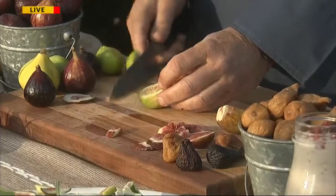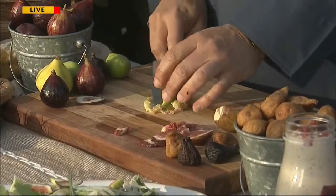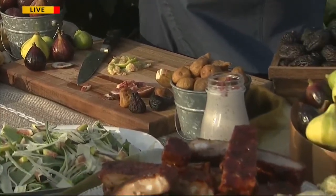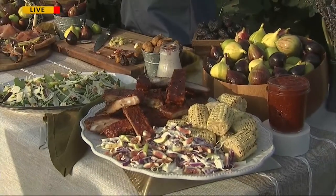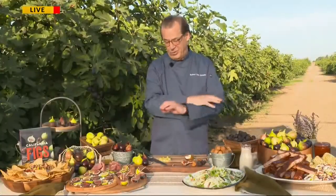I like to take a nice ripe fig and just smash it until it turns really, really creamy, like a little fig puree — fresh, all the flavor there. You could stir that into a buttermilk dressing for a salad for an exotic, fruity flavor. Or, if you're a barbecue nut, stir it into your favorite barbecue sauce for that little elevated fruit flavor — you can baste it on ribs. It can be done with fresh figs or even California dry figs. It works in all the recipes, all of them just really tasty.